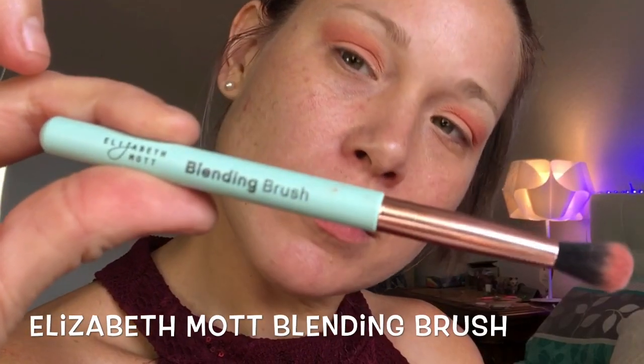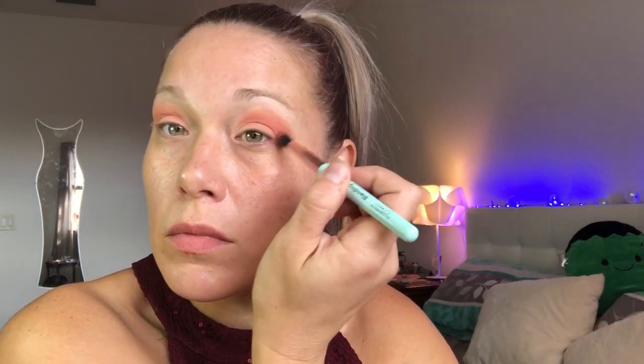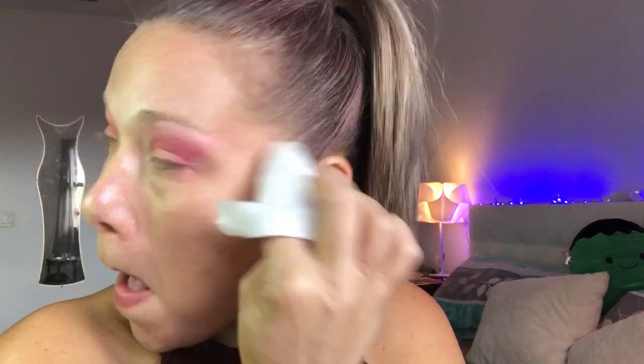I'm going to go in with a little bit of a darker shade with my Elizabeth Mott blending brush, just to highlight my crease a little and go a little bit into the corner before I start to go more vibrant. Now I'm grabbing a shade called 'Subdue' from the Color Pop palette and blending that into my corners. I'm just using a makeup remover wipe to clean up my edges, then using a rounded tip buffer brush to blend in my pinks and go in with a lighter shade for highlight.